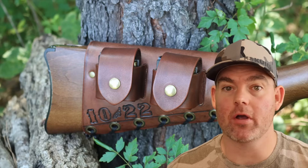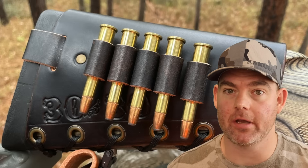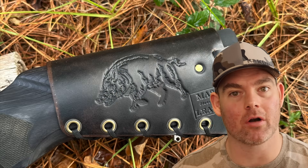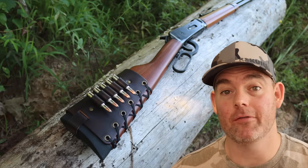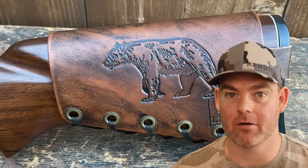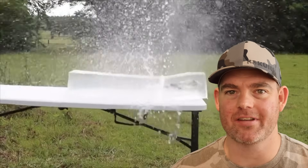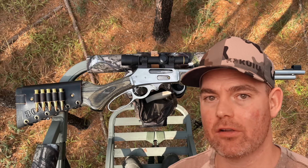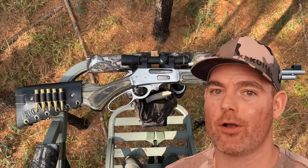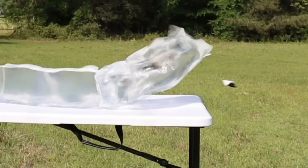There are tons of photos showing all the customizable options including name, initial, and caliber stamping as well as wild game designs and more. Everything is handmade by me right here in the USA — I would love to be a part of your hunt through my leather gear. It also helps support this channel so I can bring you more hunting ammo ballistics gel tests. Click one of the cards for more tests.